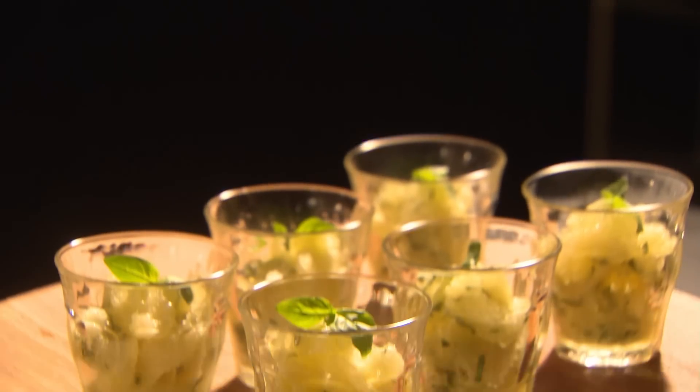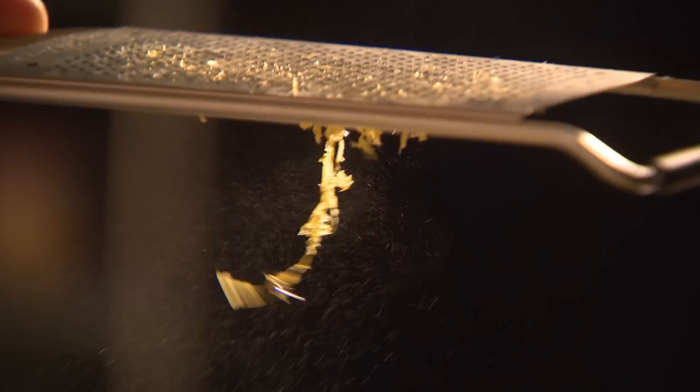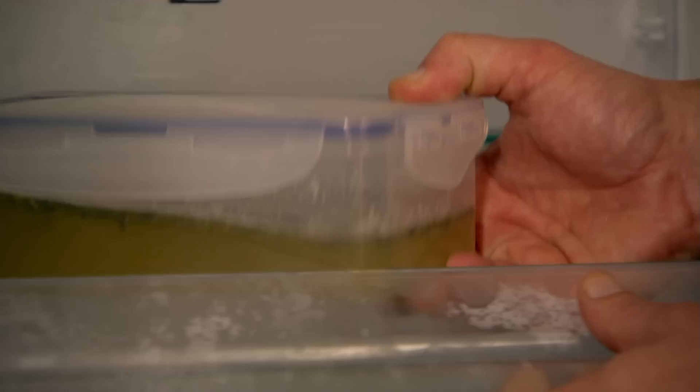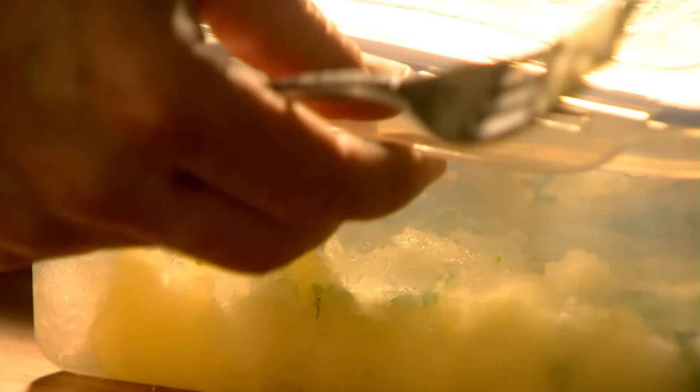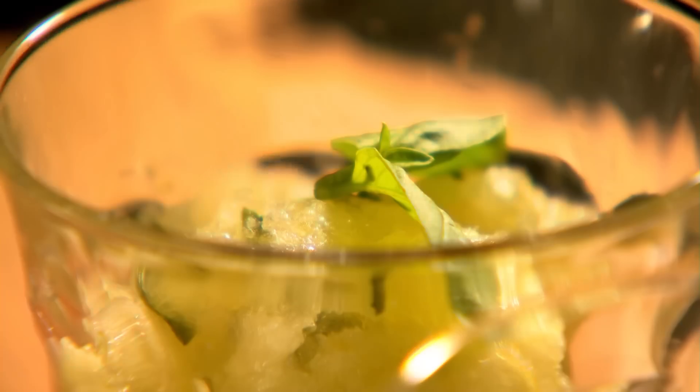Next, our refreshingly light dessert of lemon and basil granita. Start by putting the juice of seven lemons and the zest of one into a small pan with a sprinkling of caster sugar. Stir over a medium heat until the sugar dissolves. Dilute your granita mix with a little water. Pour into a freezer-proof container. Stir in a good handful of chopped fresh basil and place covered in the freezer for three hours. When the granita is frozen around the edges, lightly break up the mixture with a fork. Return to the freezer and repeat twice until the granita is frozen with a granular texture. Spoon into chilled serving glasses and garnish each with a sprig of basil.